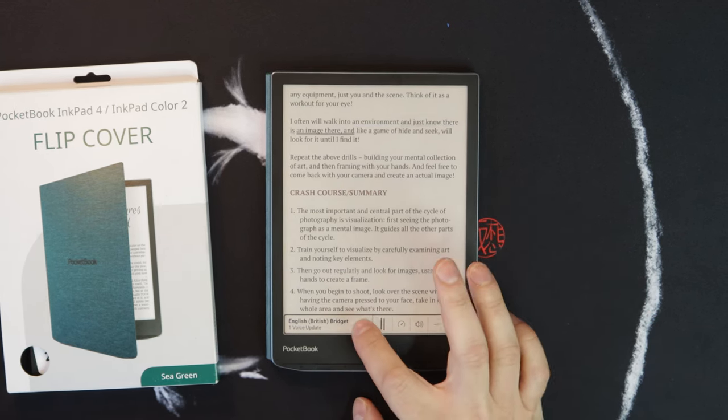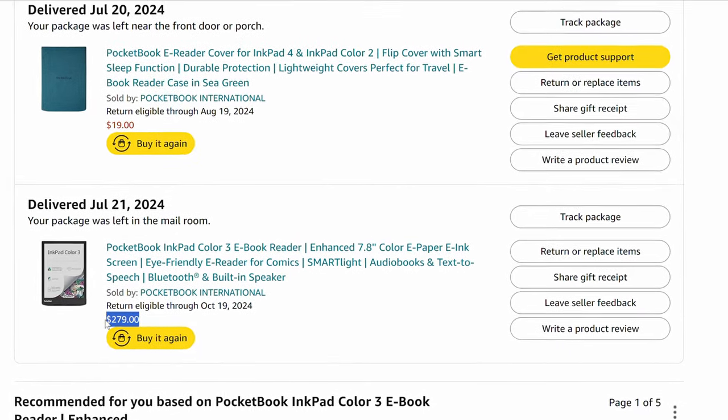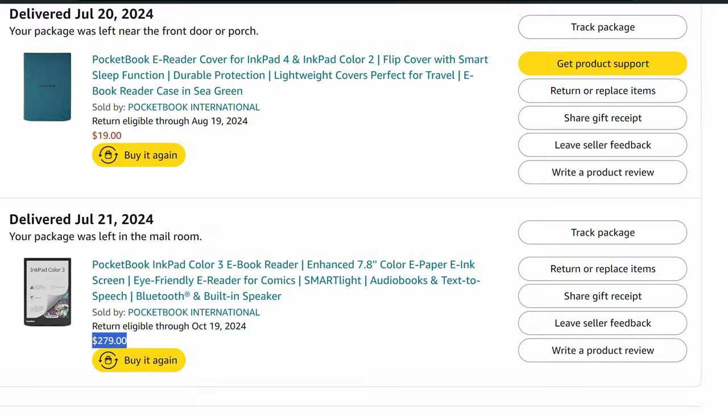Talking about pricing: this is a relatively expensive e-reader at $329 because there's so much technology packed in here. When I re-bought mine after losing the first one I ended up getting it at $279, so there are sales once in a while. If you get it on sale with the cover you could probably get it around the $300 price point. You can check updated prices in the affiliate links below.